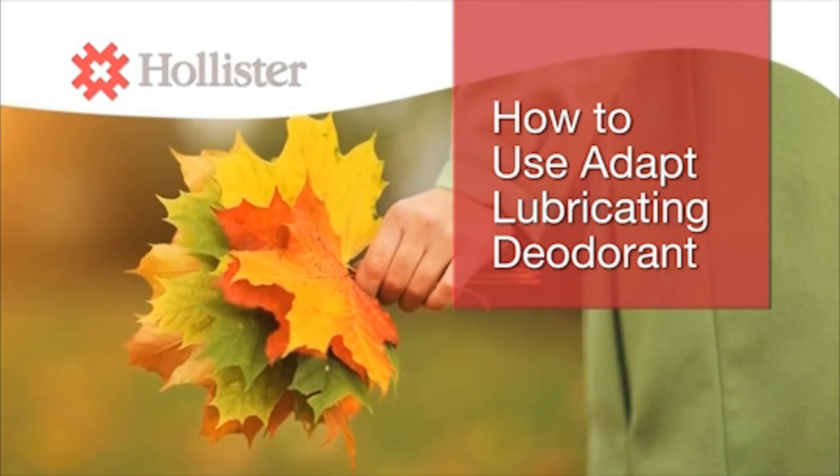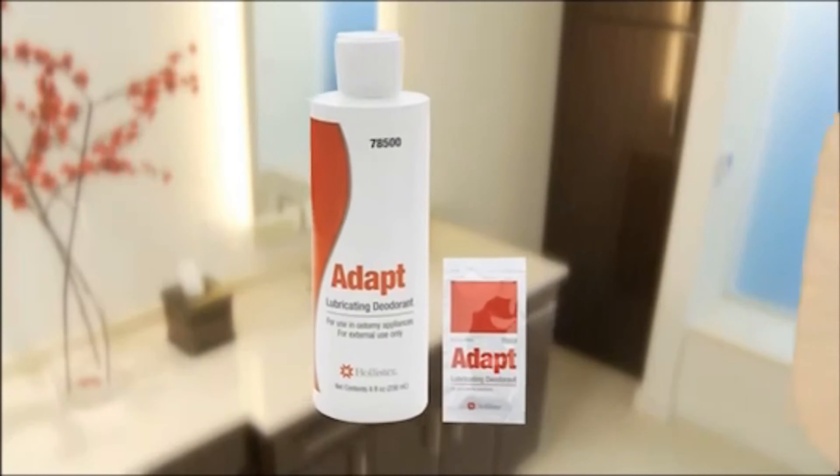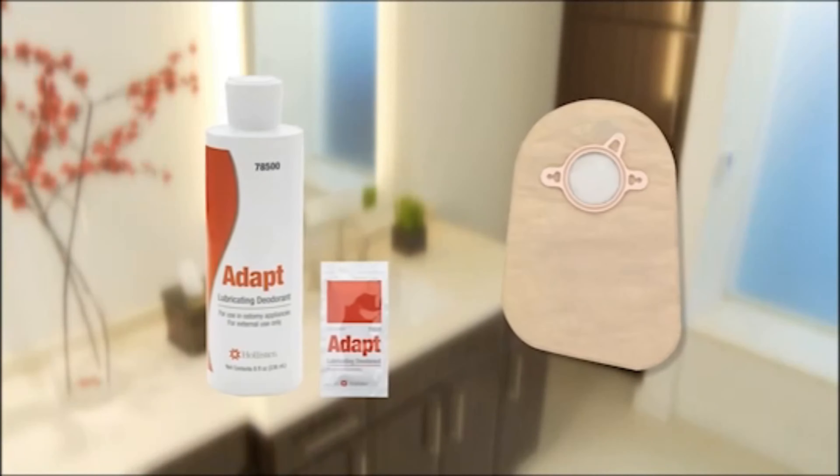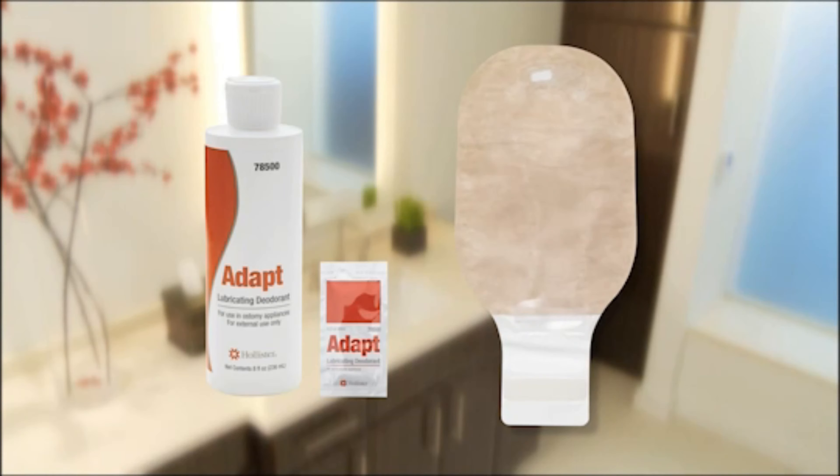You may be concerned about odor when you are emptying your ostomy pouching system. Adapt Lubricating Deodorant from Hollister neutralizes pouch odors. It is colorless and odorless. An additional benefit is that it contains a special lubricating ingredient that helps make it easy to empty your pouch completely.